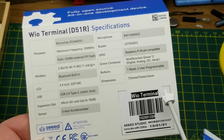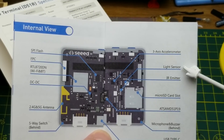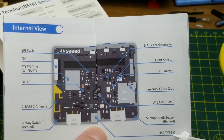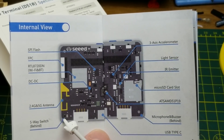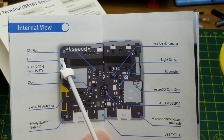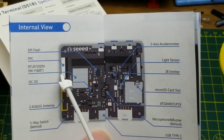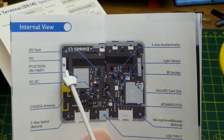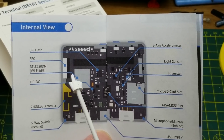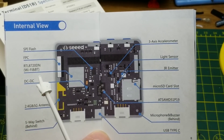There's more going on inside it than that, but those are the basics. It has an accelerometer, a light sensor, an IR emitter so you can use it as a remote control. There's the SD card slot, microphone, buzzer, the five-way switch, and antenna. It's got a DC-to-DC converter, some flash memory, and this FPC connector that I haven't been able to find any mention of what it actually does — one video suggested it might be for a camera but I haven't confirmed that.